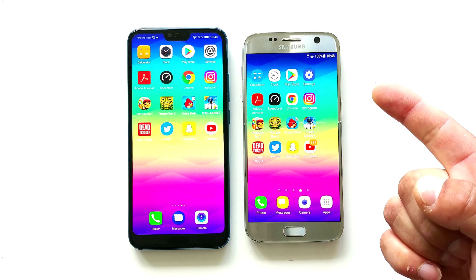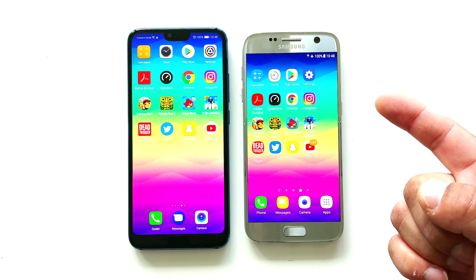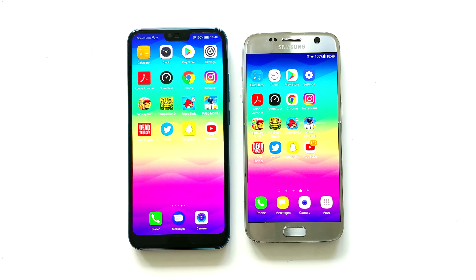Hey guys, this will be a speed test between the Samsung Galaxy S7 with 4GB of RAM and Exynos 8890 versus the Orna 10, the beast with 4GB of RAM and KD970. Let's get started!